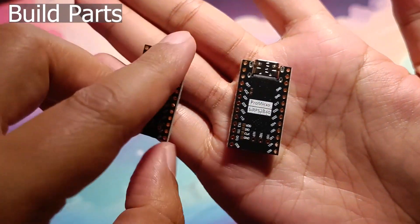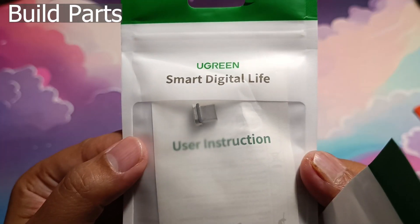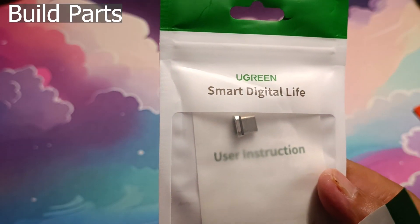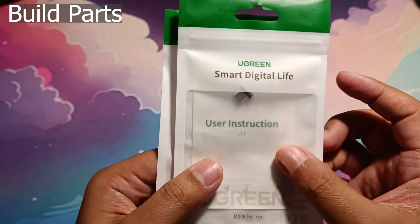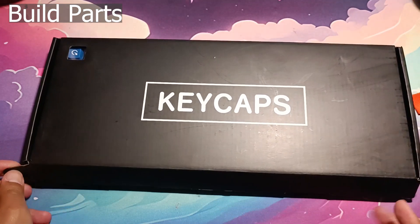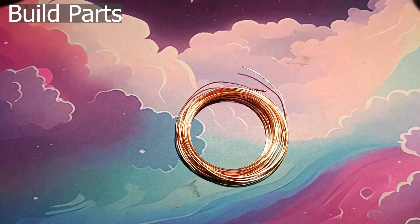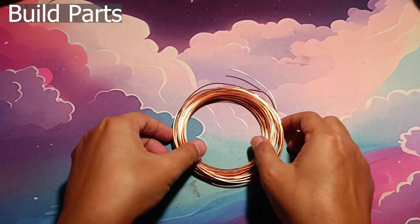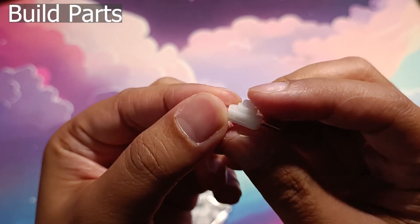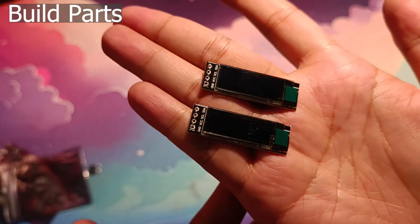2 NRF52840 super mini controllers, 2 sets of Ugreen USB-C magnetic cables — these make it easier to connect and disconnect the two halves for charging — 42 key switches, keycaps, 0.8mm solder wire, 2 meters of 1.2mm bare copper wire, these 1N4148 diodes, 2 1208YD latching mini switches, and 2 0.91 inch OLED displays.